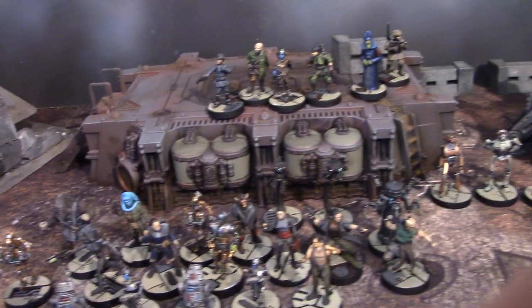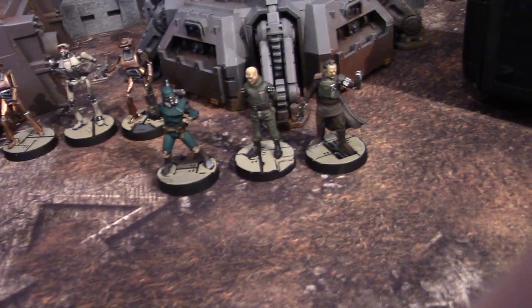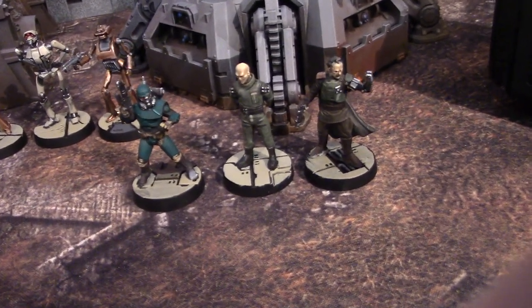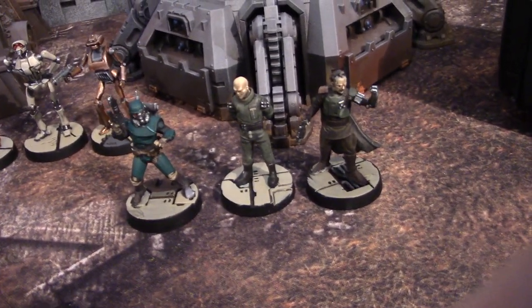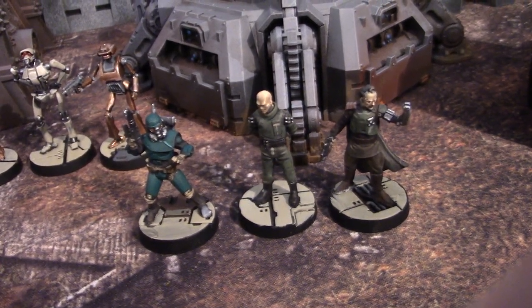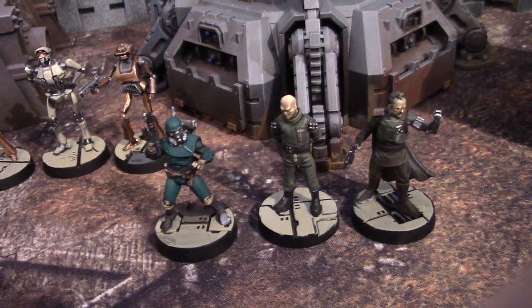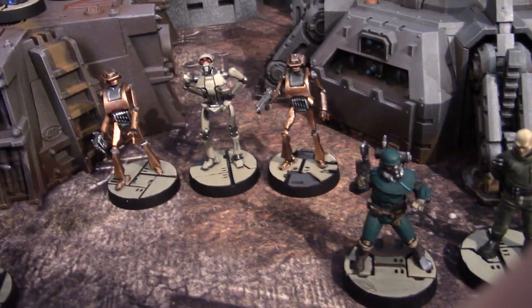Hey, hey, Blue Table fans! Today we're taking a look at some Star Wars Legion figures, and I have to say I absolutely love these. Originally they were going to be on desert bases, but these guys looked like civilized folks, so I decided to put them on these technological, futuristic city-type bases.